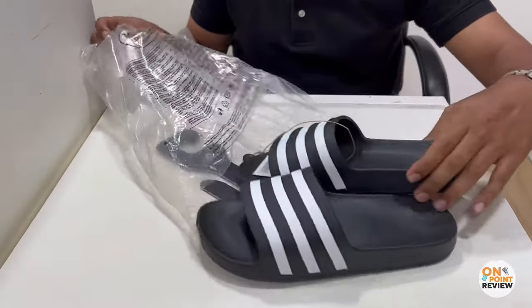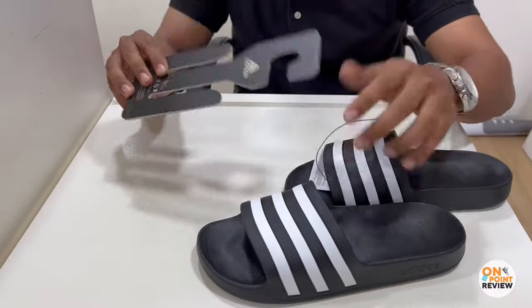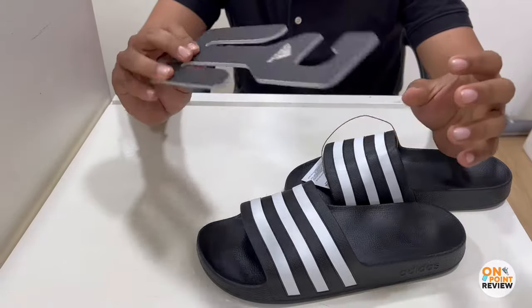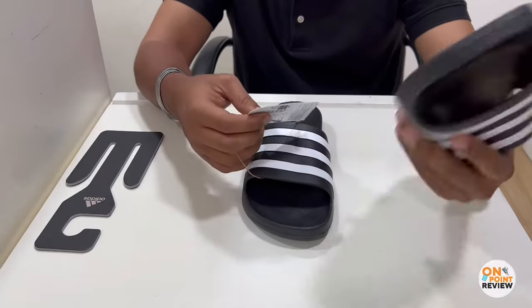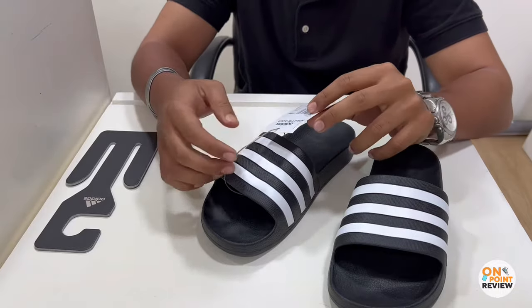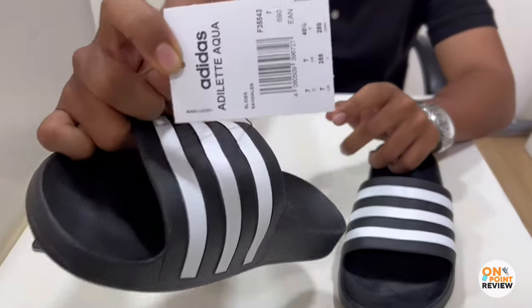Let's take out the slide. It offers a hanger — the hanger feels quite heavy, and it's a very thick material. It's similar to Puma, like it's re-batched — literally the same. Anything else? Just a tag. Here it's written Adidas Adelaide Aqua, as you can see.